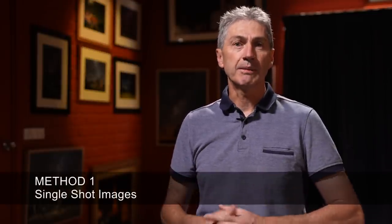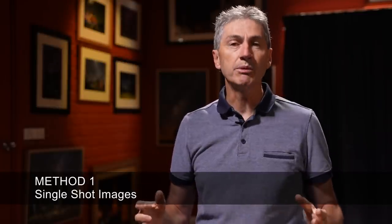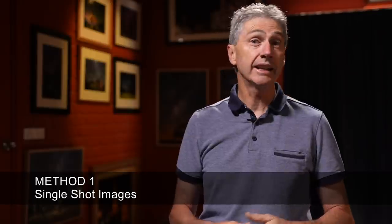The first method, of course, is single shot nightscape images. This is a very common way that most people begin their nightscape shooting and I did as well. And these days, to be absolutely honest with you, I don't do a whole lot of single shot nightscape photography.